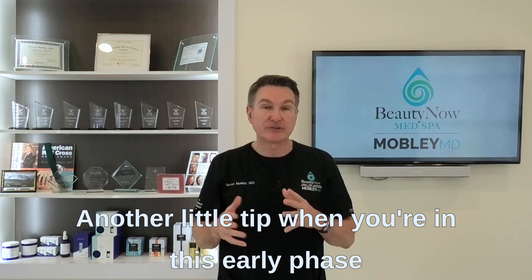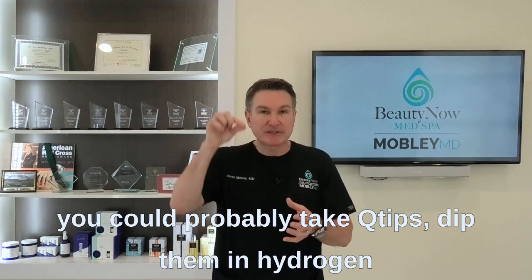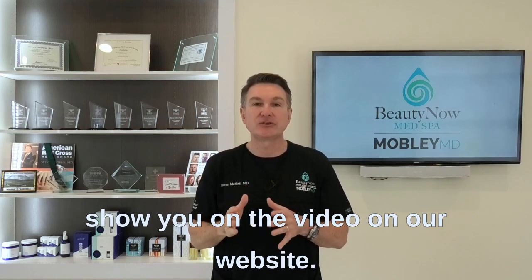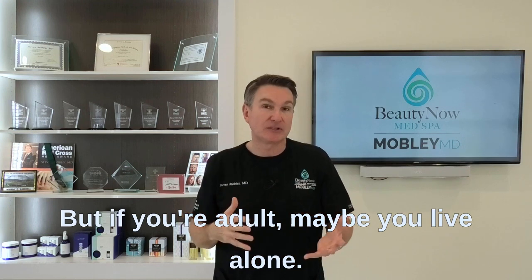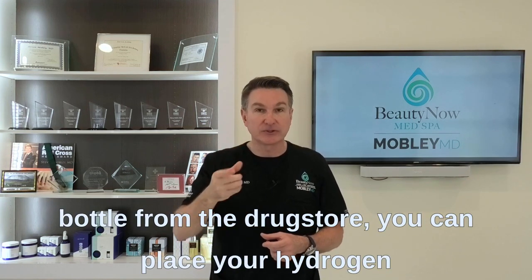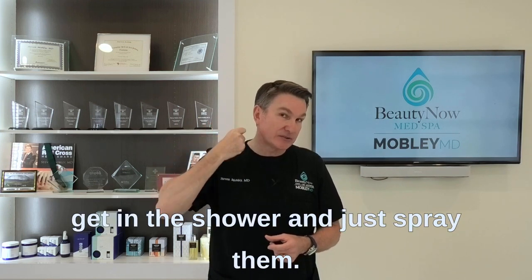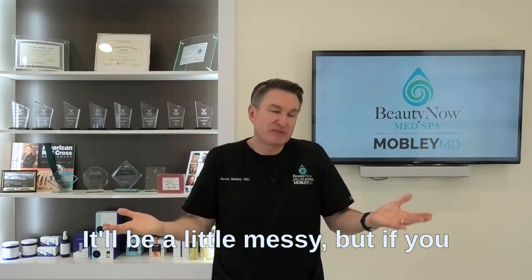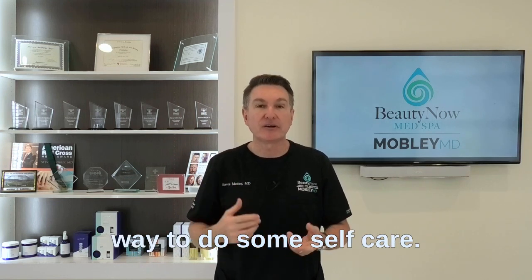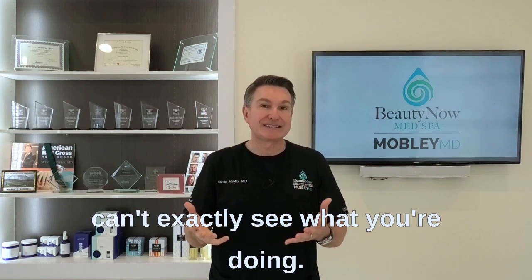Another tip in this early healing phase: if you're caring for a child, you can take Q-tips, dip them in hydrogen peroxide, and clean behind the ear as shown on the video on our website. If you're an adult living alone, get a small generic spray bottle from the drugstore, put your hydrogen peroxide in it, and just spray the ear in the shower. It'll be a little messy, but it's a practical way to do self-care when you can't easily see behind your own ear.